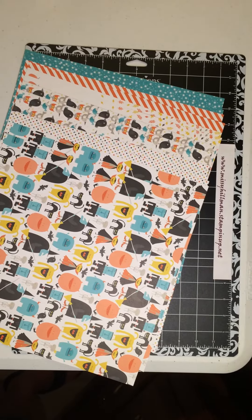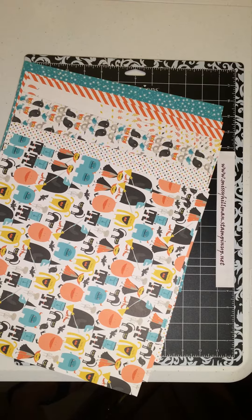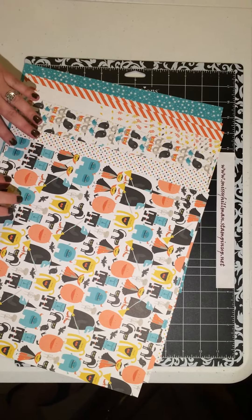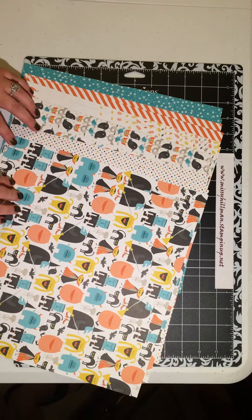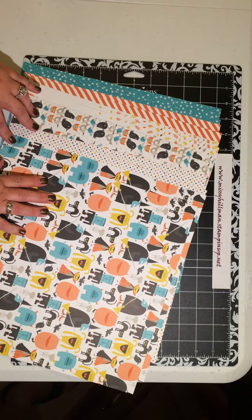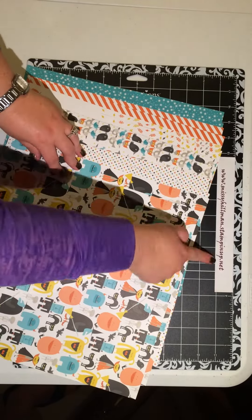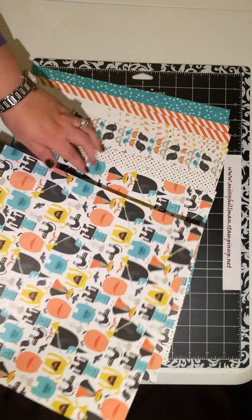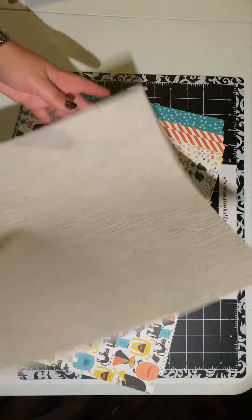Thank you for tuning in with Stampin' Up with Missy. I got a small box today from Stampin' Up, and first of all I wanted to show you the Motley Monster Designer Series paper that Stampin' Up has in the Holiday Catalog. You can order that from me at any time right here at my website 24-7. This paper has two sides to it.